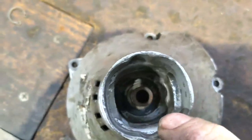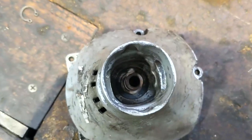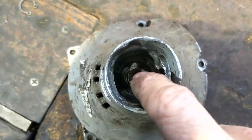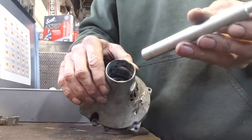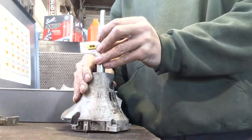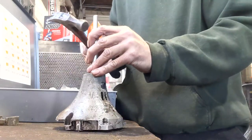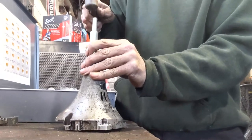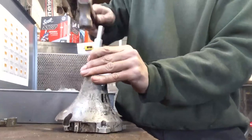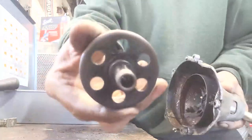There's our snap ring — we just dropped it. Now we should be able to tap this out. Being that I don't need to save this, I'm just going to get a punch and a hammer and we're going to tap this out of there. I'm going to take my punch and set it on the clutch drum there, and we're going to tap. And there it is — it's out. That's the old one there.